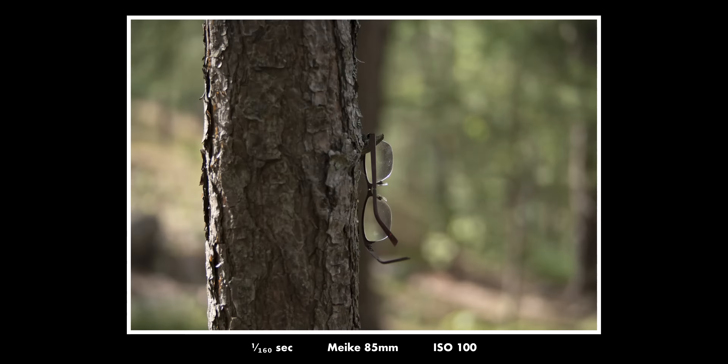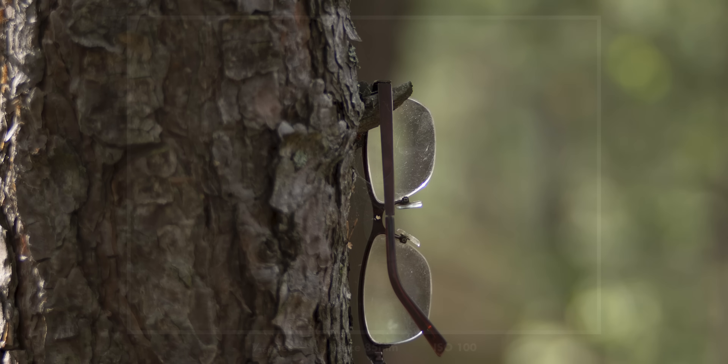To show you the sharpness at f2.8, here is one sample shot — someone forgot their glasses in the forest — and as you can see it is very sharp at 200%.